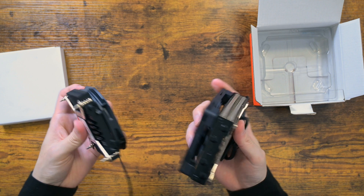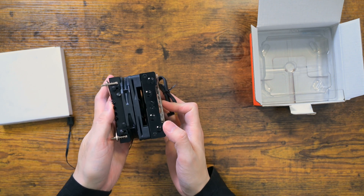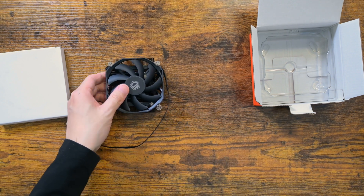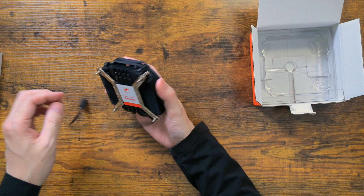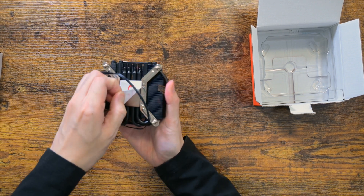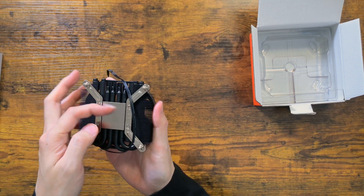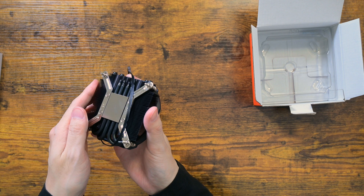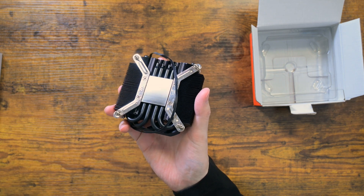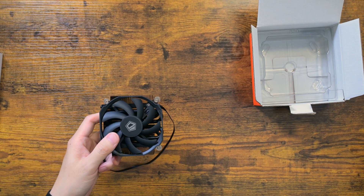The size is really small as you can see, but it is still too tall to be used in a 1U rack mount, which has a height limit of 28mm. It has 4 heat pipes and has a decent number of fins. ID Cooling CPU coolers have generally been good build-wise, and this one is no exception.